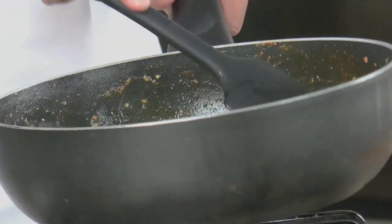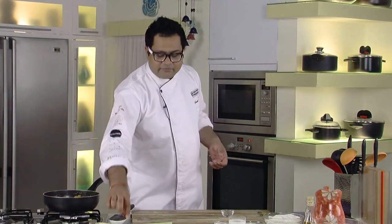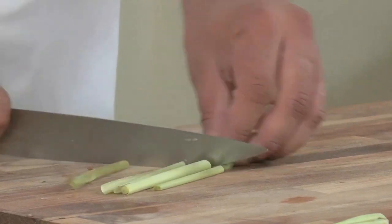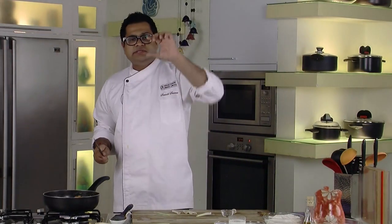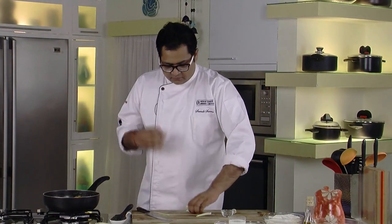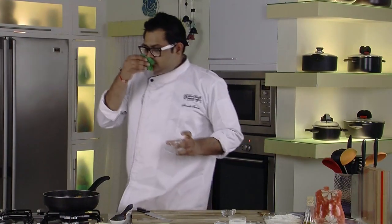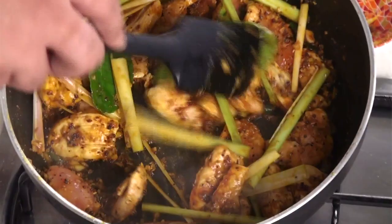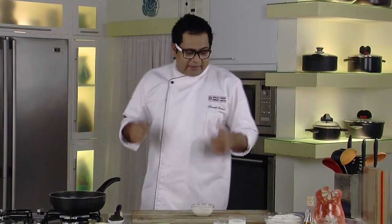We will sauté the chicken for at least 4-5 minutes until it has taken some brownness over it. Now I have these beautiful lemon stalk sticks — I'm not going to chop them, just cut into 3-4 inch pieces into this curry. The main flavour of the lemongrass is in the lower part, which will give a lot of flavour. I also have these kaffir lime or lime leaves — beautiful aroma — so we'll add them in. Our chicken is sautéing beautifully with the herbs and spices.